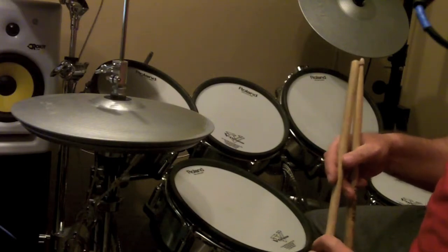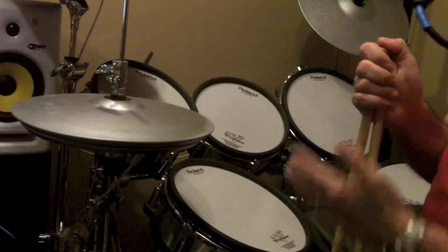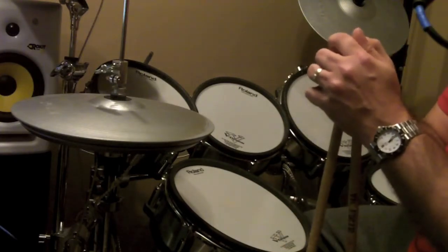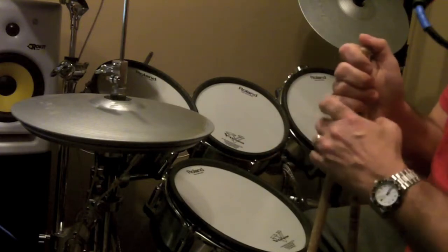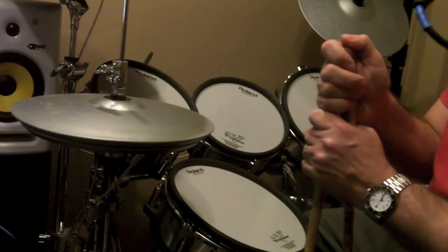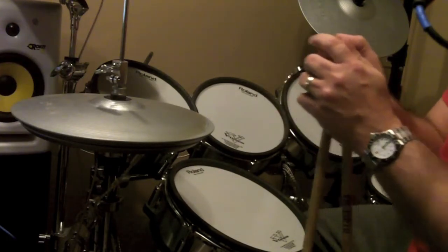If you do find that you are a busier drummer, recognize that and look to hold off. You don't have to play all your fanciest licks all at one time or all in one song. There will be time enough for that later on, perhaps in a showcase kind of song where you can kind of let loose a little bit.